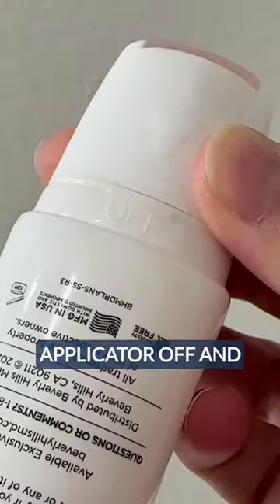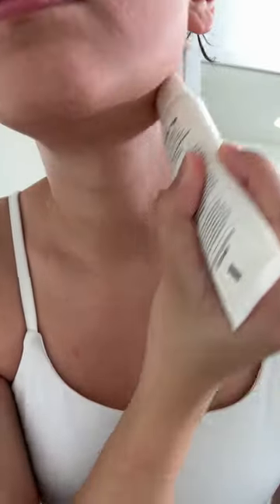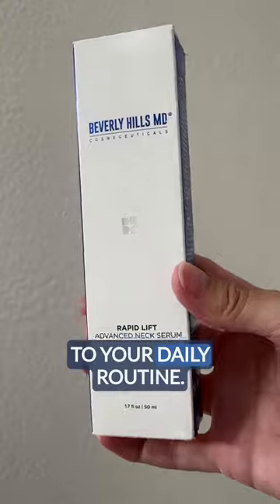Then turn the applicator off and continue to massage your skin with the roller for about 30 to 60 seconds. Now your neck will look and feel amazing, and you have a new addition to your daily routine.